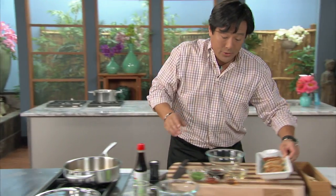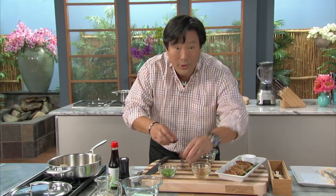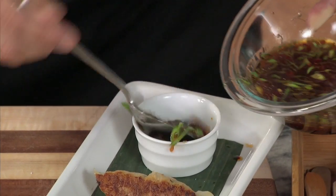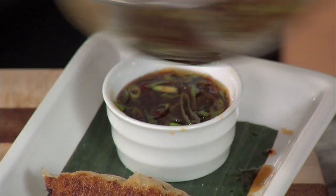The easiest dipping sauce in the world: soy sauce, vinegar, sesame oil, sambal — which is a Chinese chili paste — and scallions. Mix it all together. And we are done. So easy. Remember, ground chicken works, ground turkey, ground beef — all of them work to make dumplings.